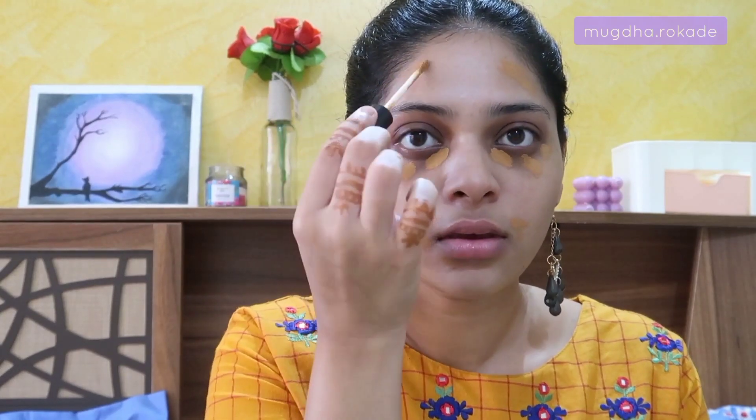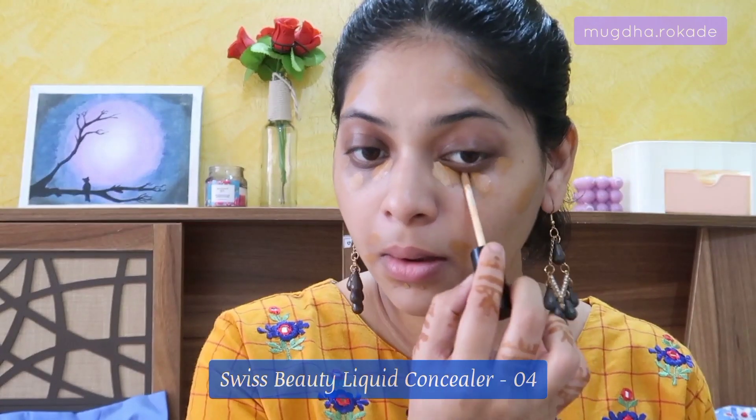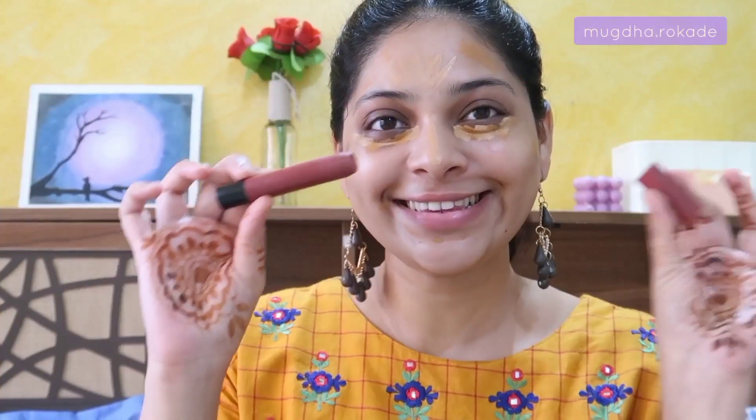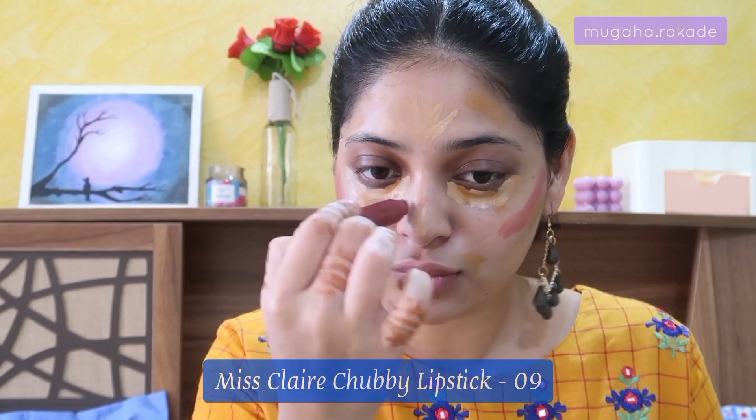I'm going to use a darker concealer as a color corrector to cancel out the darkness all around my face. Then I'm using the lighter shade of Swiss Beauty concealer on my under eyes, the tip of my nose, and the center of my forehead. I'm also going to take this product below my cheekbones to give a nice reverse contour effect later.